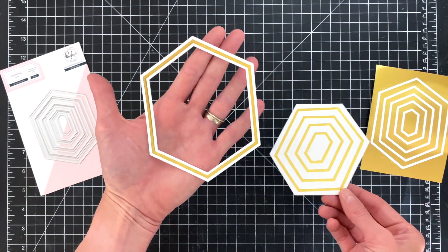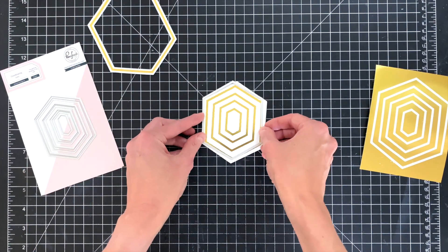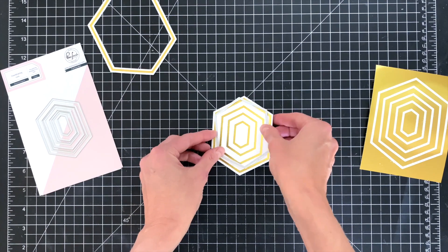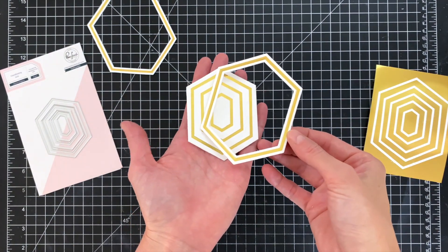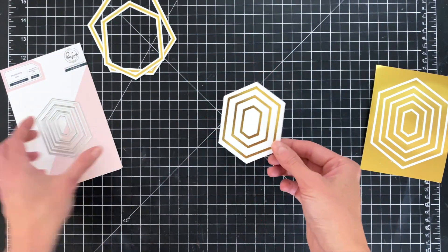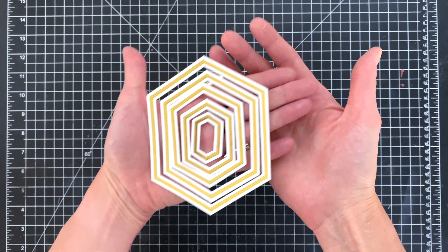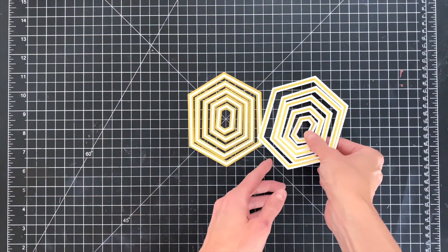Then I will grab the next largest die and die cut again. What this die will do is just remove any excess and trim it down so it's nice and equal around the next frame, and then I'll use the next die to actually cut that frame out. The reason why I'm going slow and taking my time is because you can't use tape — you don't want to use tape to hold your dies in place when running through your die cutting machine with foil, because the tape will remove the foil. So I'm just going slow and taking my time so I get good cuts.